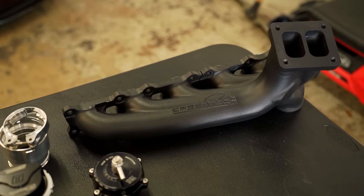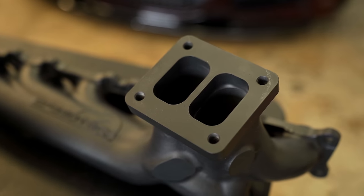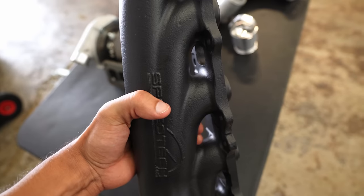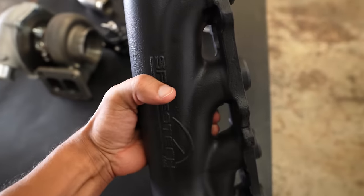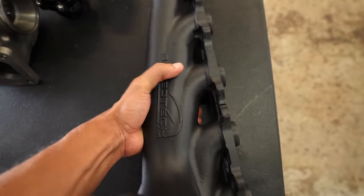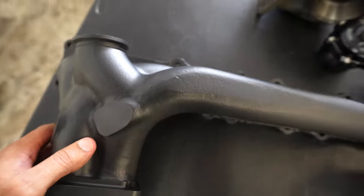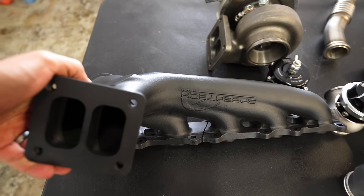Here's what the exhaust manifold looks like. It's made out of cast — very robust, very clean, very good looking. This is definitely one hefty piece. I don't think reliability is going to be a concern long term; it seems like it's built to last. After inspecting the manifold for a few minutes I did notice that this looks almost identical to the N54 one that Speedtec offers. The only difference is that this seems to be deleted right here.